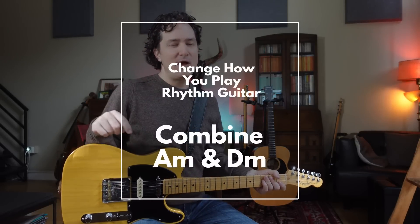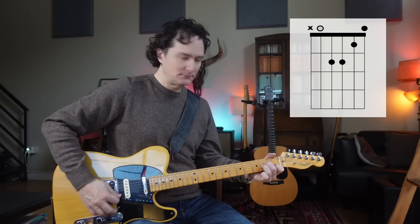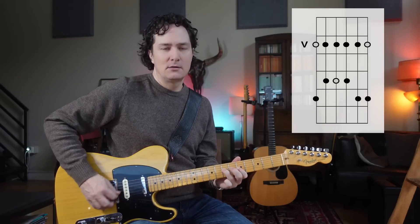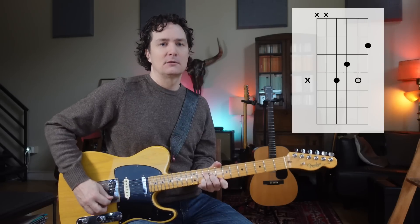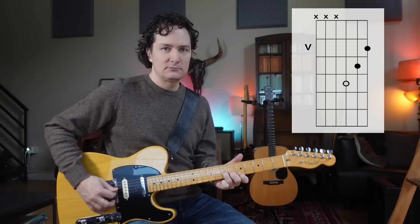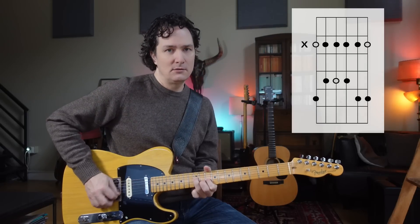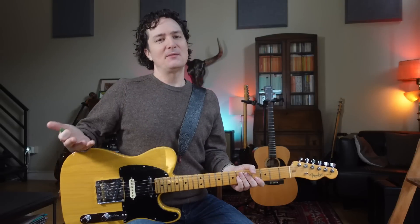Let's combine our A minor shapes with our D minor shapes now. We'll do a bunch of A minor — maybe four bars — and a bunch of D minor. So I have open A minor, stairway, a little lick, and that's triangle A minor. Now I'm going to do D minor open, diagonal line, and then stairway D minor with a little lick. Let's see if I can combine those in time.